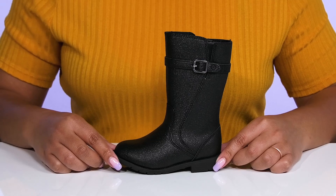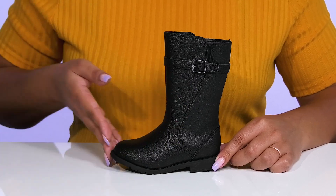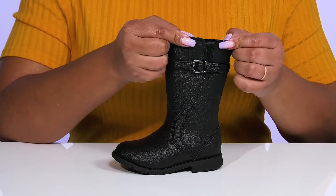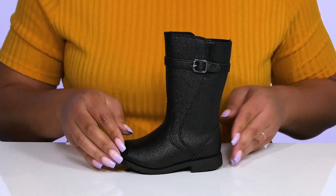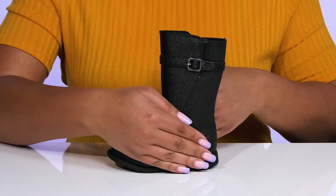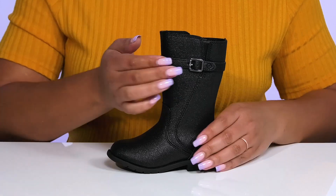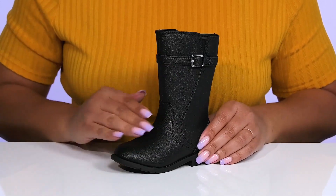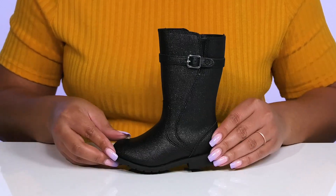The Josephine Boots by Strideright feature a man-made upper with a round-toe silhouette and a wide-open collar that has a stretch panel on the outside to give your child a snug and comfortable fit, and a zipper closure on the inside for easy on and off. They have a fixed strap that wraps around the top of the leg with a buckle accent, and an all-over glittery finish to give them a cute and trendy style.